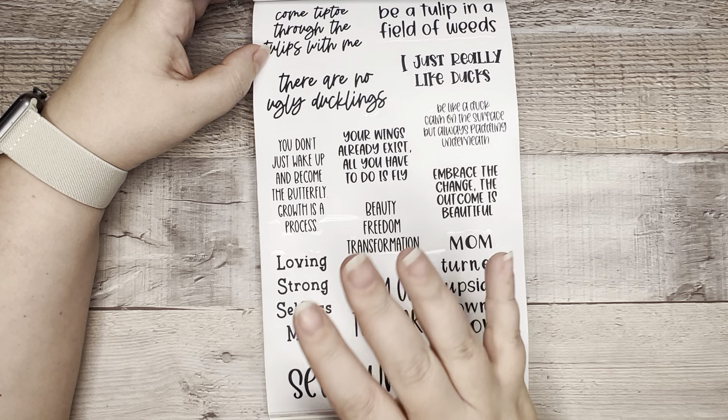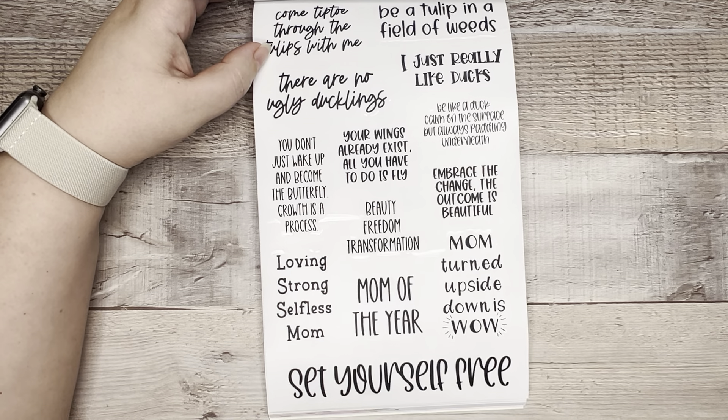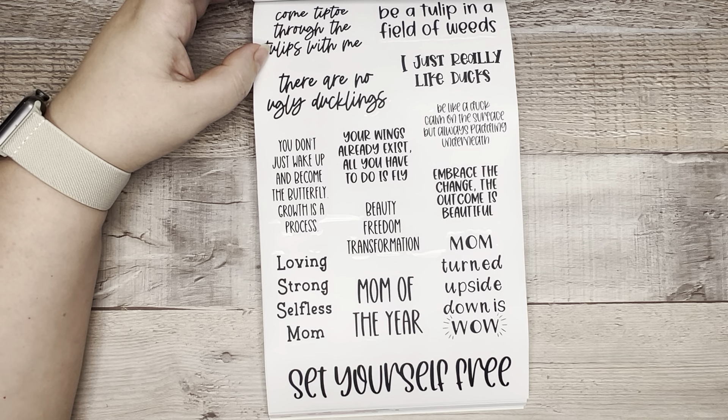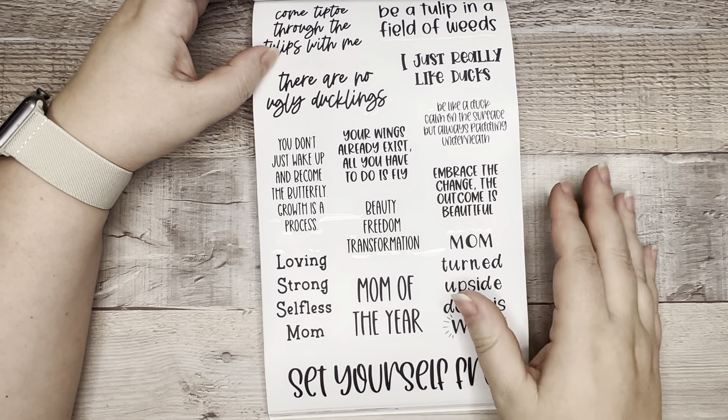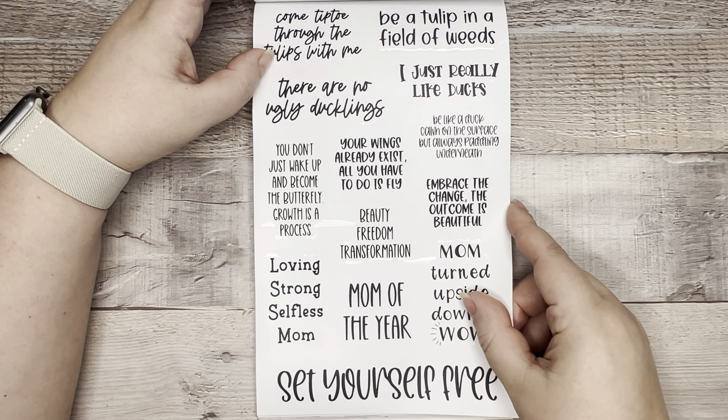Usually with a 30-sheet sticker book there are duplicate pages, but every sheet here is a different design. So you are getting a massive bang for your buck with a sticker book like this.